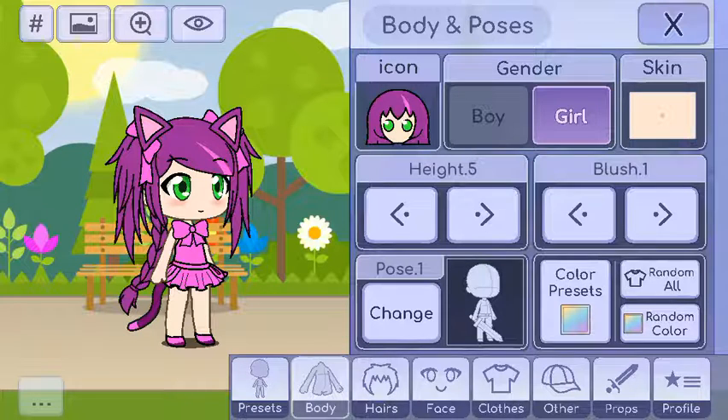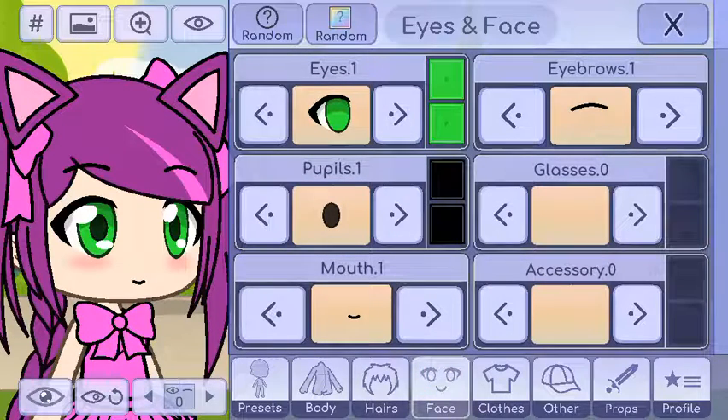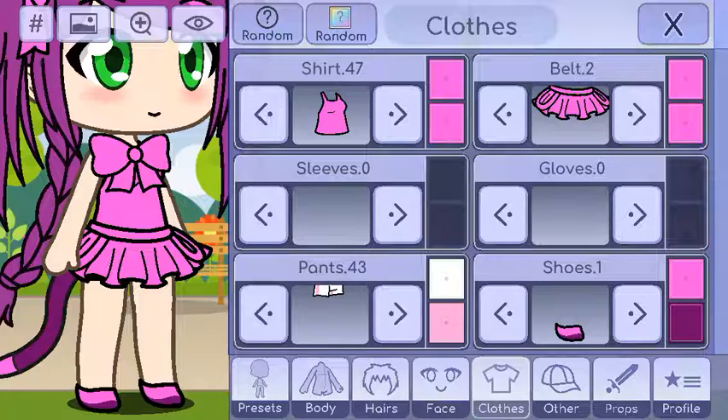She has the same skin as me. She has purple hair with a little bit of pink, with bows in it and a braid. She has green eyes with a black pupil — she's the only one that has pupils. She wears a pink tank top and a pink skirt.